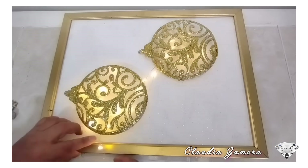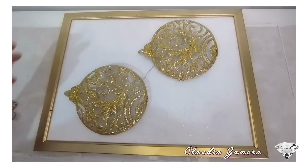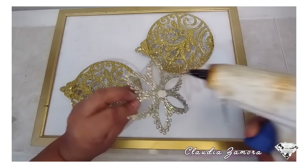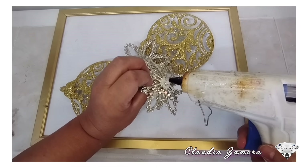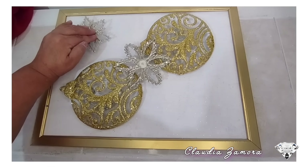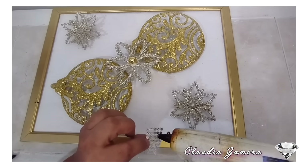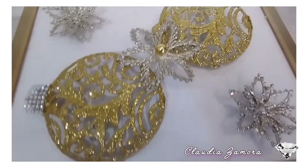Las luces las enredé igual que en el cuadro anterior. Aquí se ve el cable pero no se preocupen porque le vamos a poner una decoración. Vamos a utilizar otro copo de nieve, voy a desprender una pieza y la voy a colocar en la parte donde se ve el cable. Para darle altura al copo de nieve también puedes utilizar el foamy enrollado y pegarlo en la parte de abajo. Solo decoro con una perla y esta cinta decorativa para la esfera. Aquí ya terminamos la decoración, encendemos las luces a ver cómo se ve.